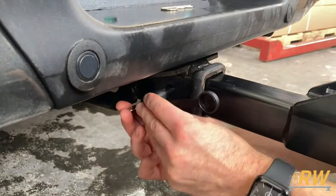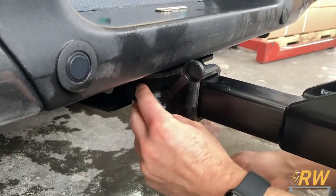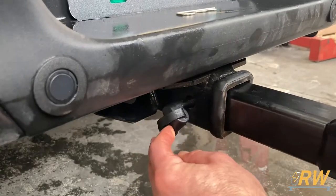With the rack installed on your hitch receiver, go ahead and install the supplied Yakima hitch lock and lock it up with your SKS key. Place the cover over the lock core and install the pin.